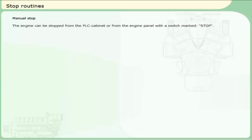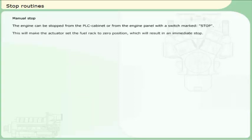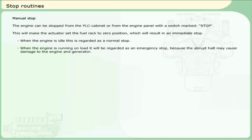Manual stop: the engine can be stopped from the PLC cabinet or from the engine panel with a switch marked STOP. This will make the actuator set the fuel rack to zero position, which will result in an immediate stop. When the engine is idle, this is regarded as a normal stop. When the engine is running on load, it will be regarded as an emergency stop, because the abrupt halt may cause damage to the engine and generator.